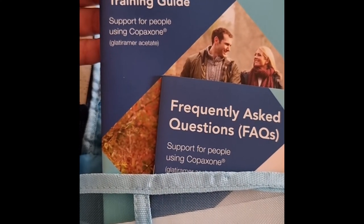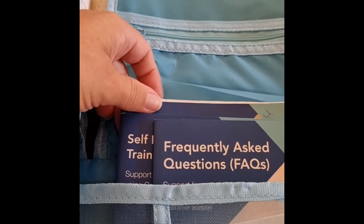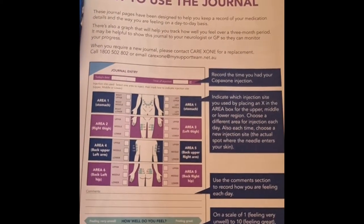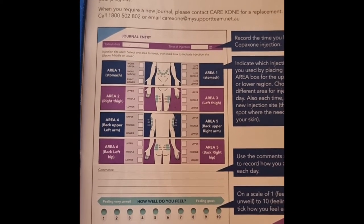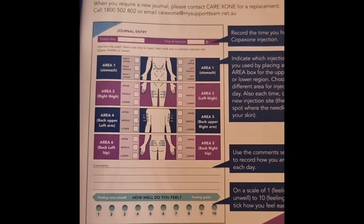Don't be too worried — the nurses will help you, you're not left on your own. You also receive this fantastic journal. Inside, it's how to use it: you put down the time, the date, and what part of your body, because you rotate so you don't end up with big welts or sores.